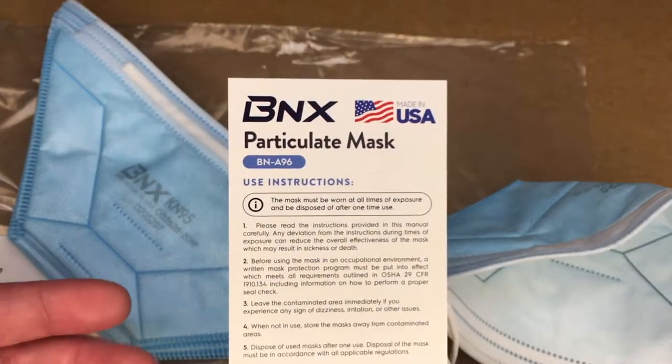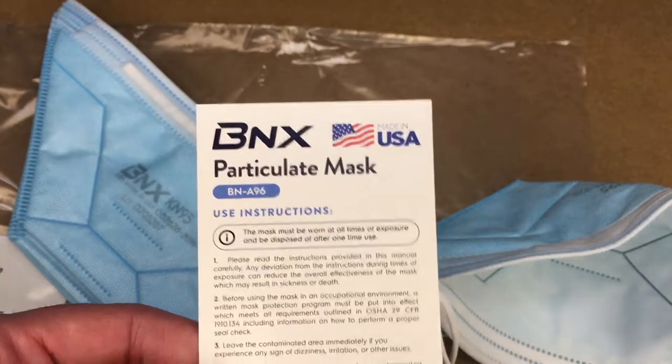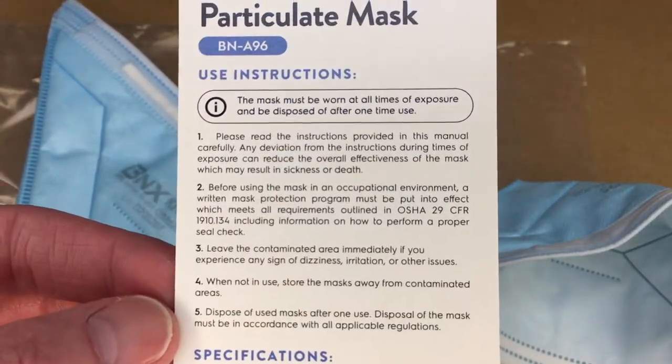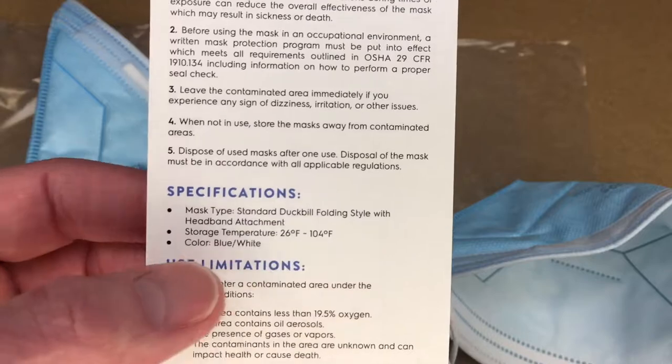One thing that may be of interest to people in the United States is that these are made in the USA — specifically in Houston, Texas. A lot of these types of devices are imported, so it's nice that these are made locally. It has user instructions on the packaging; I'll hold that up if you want to read them, you can pause the screen.